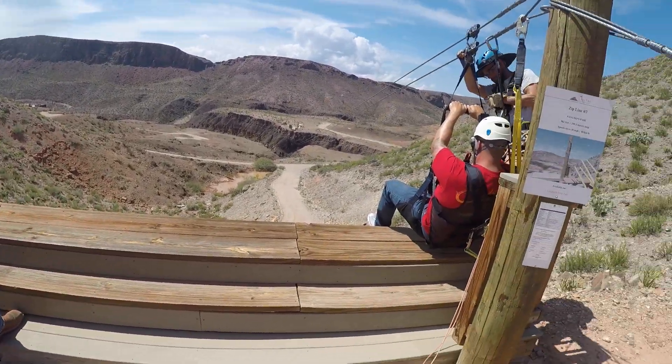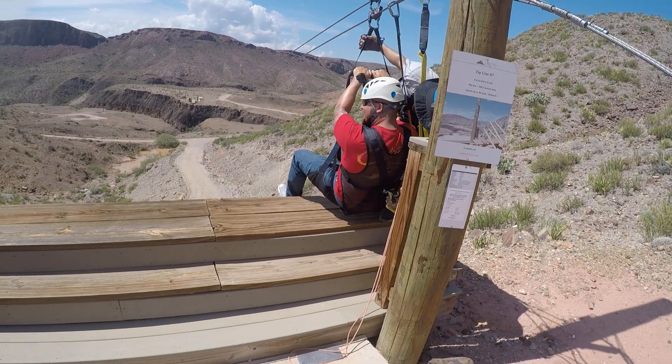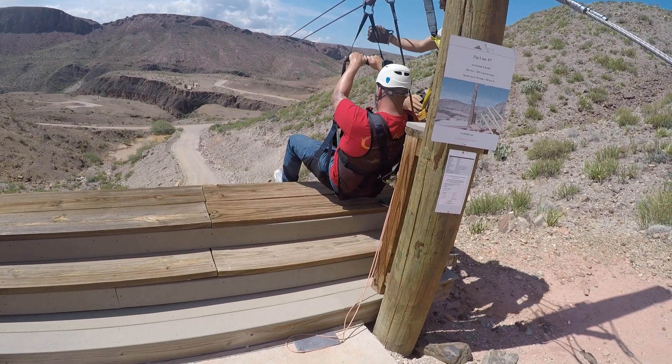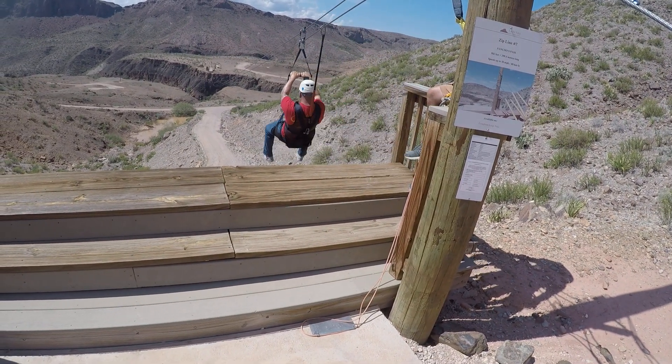Adam, we've got Aaron zipping. I'm Paul Aaron. He can hear it right after. Alright Aaron, you good? See ya. See ya on the other side!